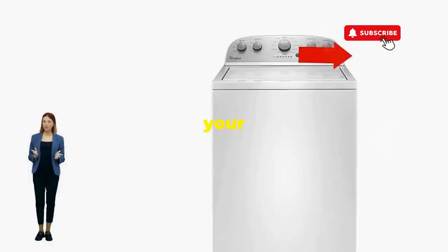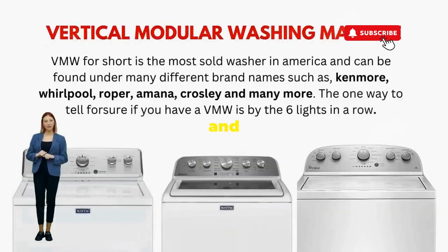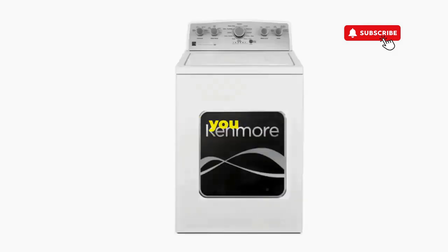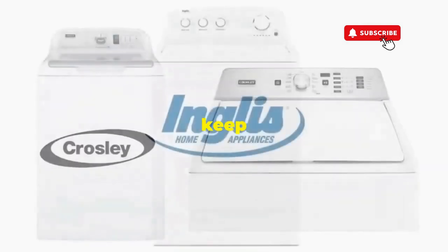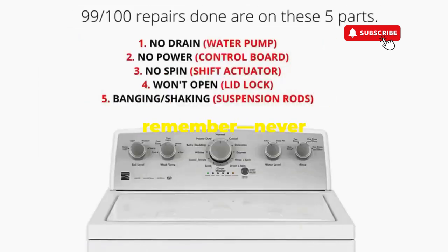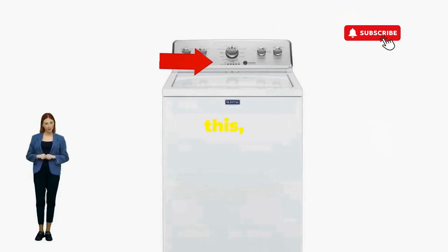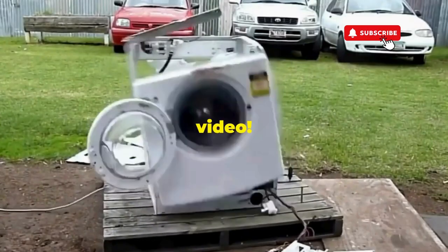There you go. You've just added years to your washer and kept your cash where it belongs — in your pocket. Try this out and drop a comment below if it turns your nightmare into a fairy tale. And if you enjoyed this hack, smash that like button — it's the best way to keep these life-saving tricks coming. Thanks for tuning in, and remember: never let a rogue appliance outsmart you. You've got this, even if you're as mechanically inclined as a spoon. Catch you in the next video.